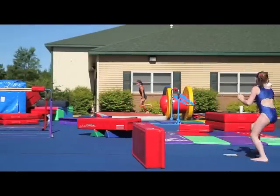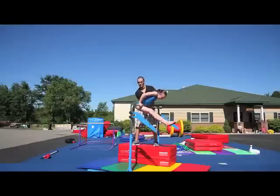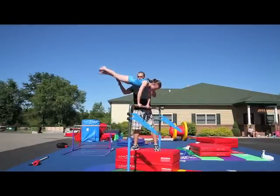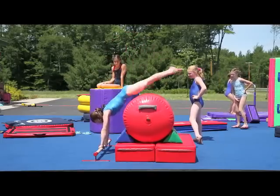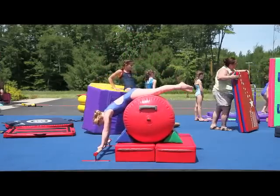The booster block is 4 feet long, 18 inches wide, and 8 inches high. This unique size makes it quite versatile. The blocks have special Velcro placement along edges that allow them to be connected end-to-end, side-by-side, or stacked.